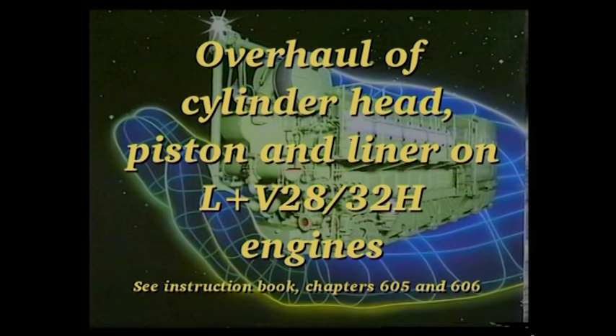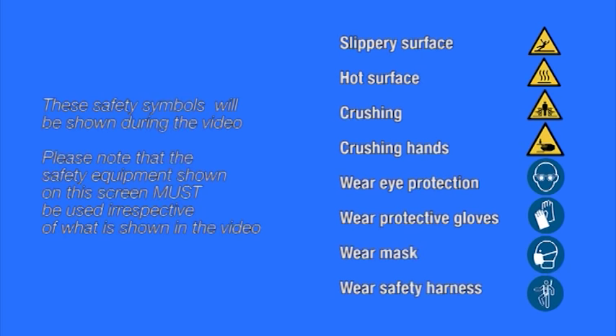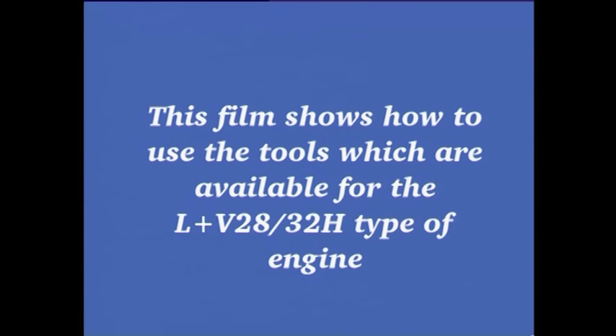This video shows how to overhaul the cylinder head, piston and cylinder liner. With regard to the dismounting and mounting of the components, please refer to the relevant instruction book or to the cylinder head, piston and cylinder liner exchange video. This film shows how to use the tools which are available for the L&V 2832H type of engine.